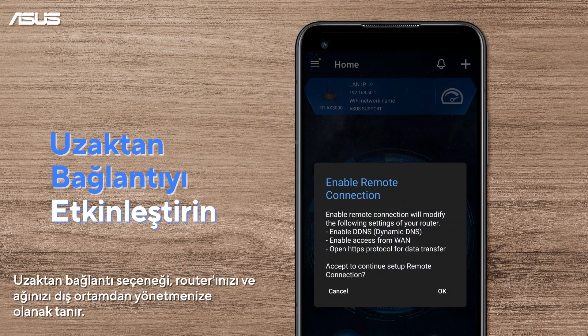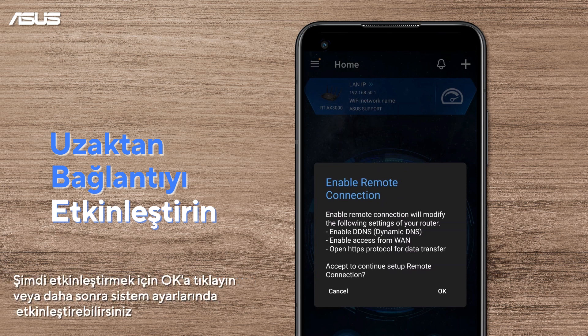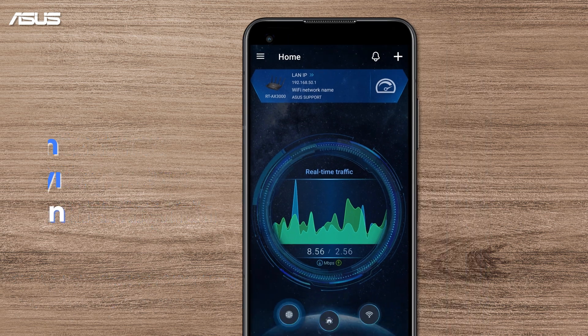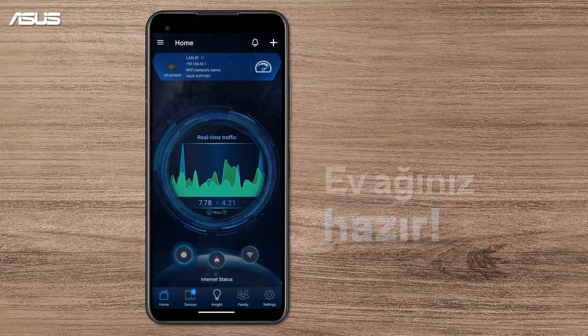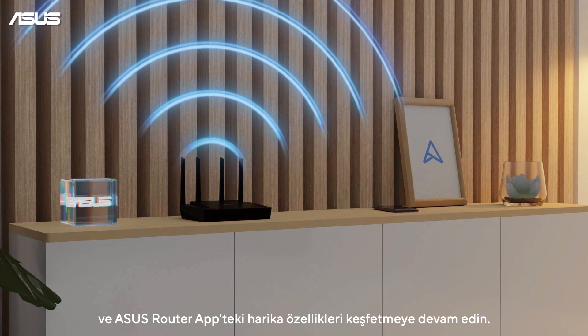The Remote Connection option allows you to manage your router and network from an external environment. Press OK to enable it now, or enable it later in the system settings. Now, your home network is ready.